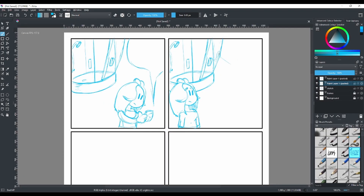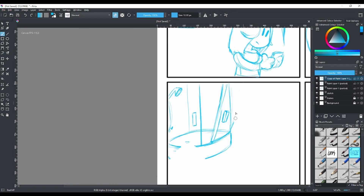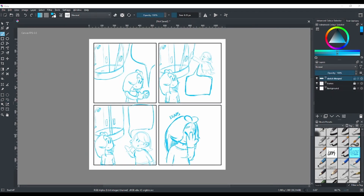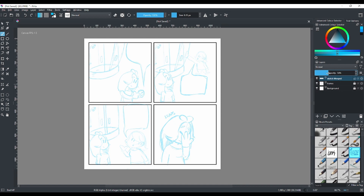After finishing the sketches — which I did on a couple of layers — I merged everything together. I copied recurring elements like the shower cabin and characters, pasted them into the other panels, and just changed the extra details. Then I merged everything into one layer called 'Sketch' and loaded the selection of that layer.